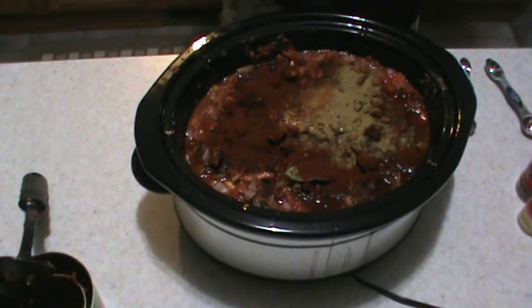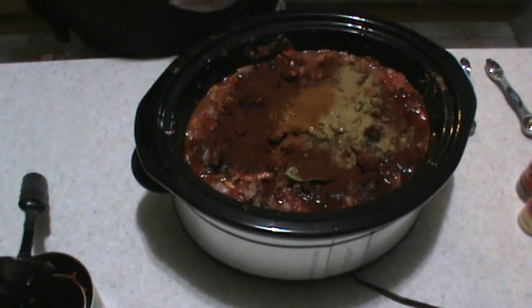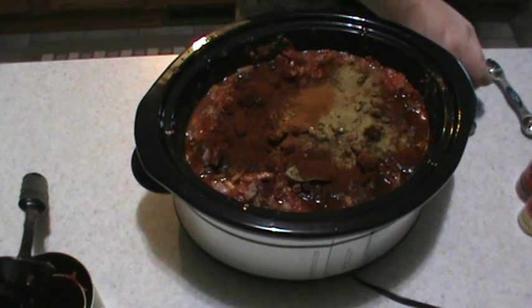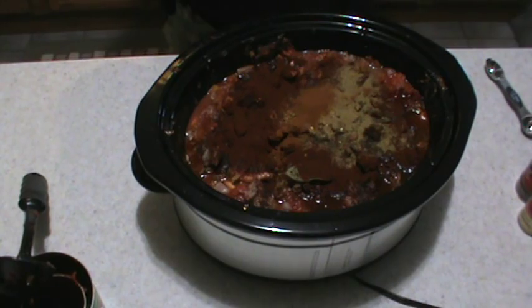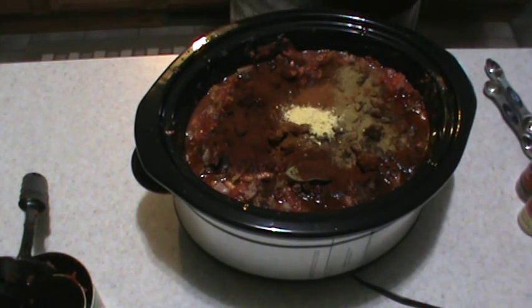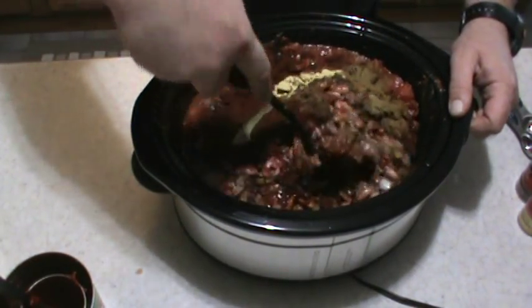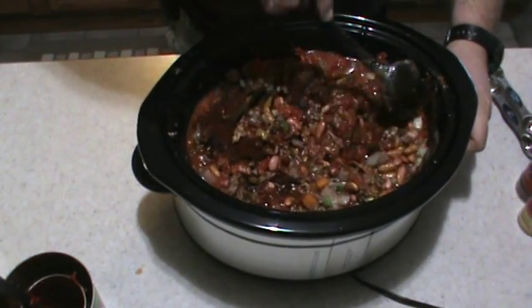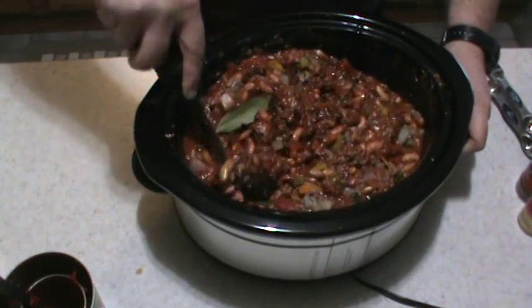Then my paprika — I'm going to do about half a tablespoon. Then the mustard — about half a teaspoon of the prepared mustard. I'm going to start stirring this up, get everything all mixed in and see how it looks. I wish you guys could smell this — it smells so good.